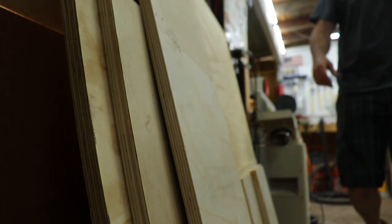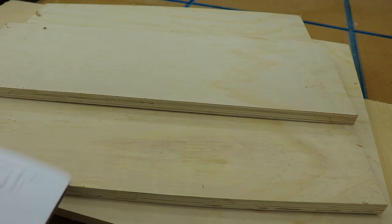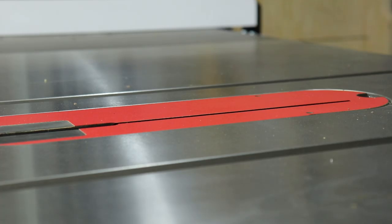I raided my plywood scrap pile and ended up having enough leftovers from other projects that I didn't have to buy any new materials, which is always nice. I used some 3/4-inch sanded ply for this and some half-inch MDF for the back because I had it laying around. I wrote up a cut list so I could cut everything at one time.